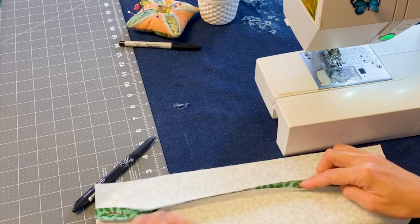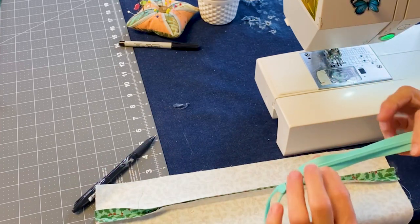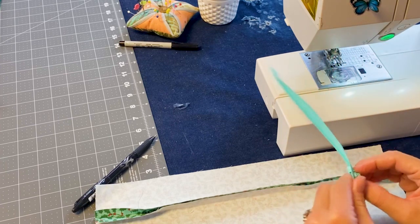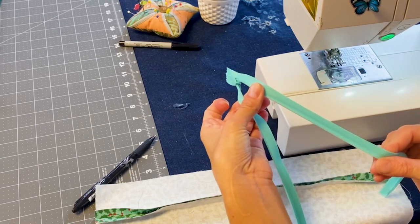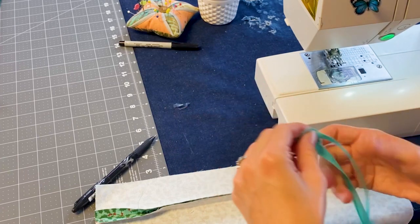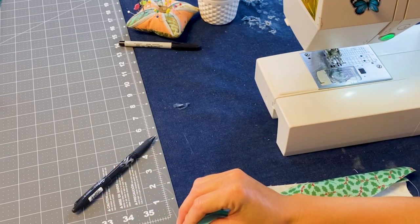Take your zipper — this is an invisible zipper. You can tell because the coil is on the back, so the teeth are on the back on an invisible zipper. We have gone ahead and pressed those teeth over to the side from the back side. We have pressed this open already; that is an important step, please make sure to do that. So now when you go to put your zipper in, your pull needs to be on the right side.